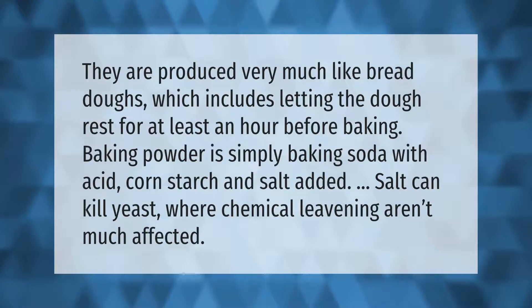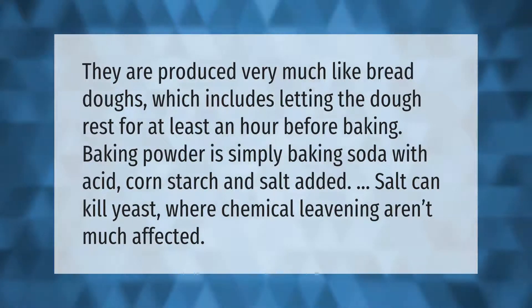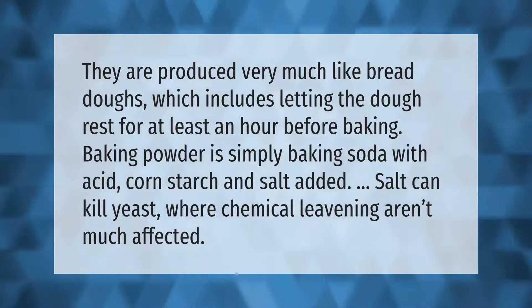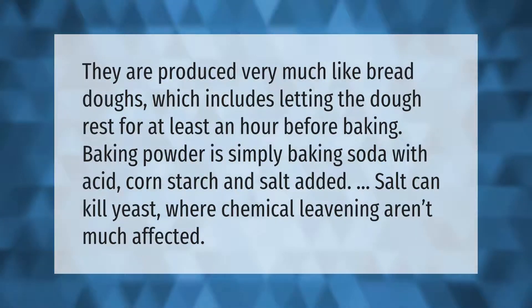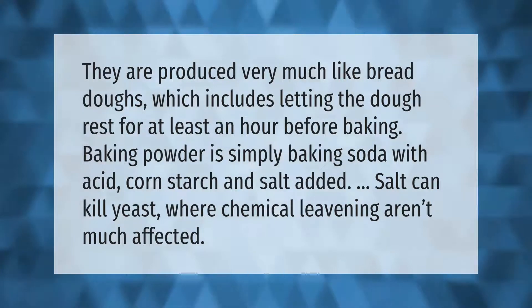They are produced very much like bread doughs, which includes letting the dough rest for at least an hour before baking. Baking powder is simply baking soda with acid, cornstarch, and salt added. Salt can kill yeast, where chemical leavening agents aren't much affected.